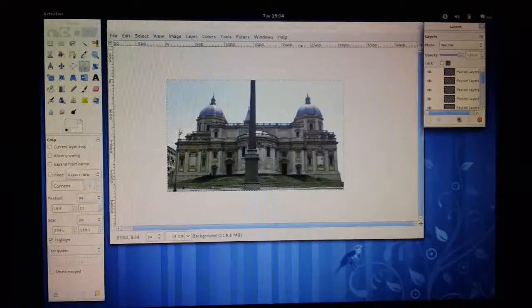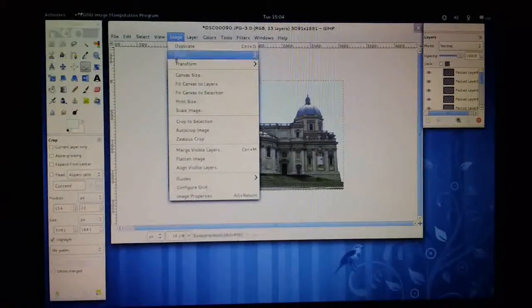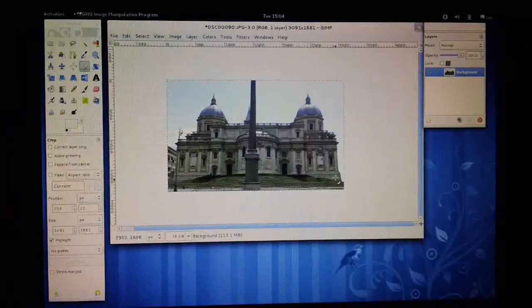Finally, when you're sure that you're not going to be doing any more editing, you can get rid of all these extra layers and merge them all into one layer by doing Image, Flatten Image. That'll combine them all into the one image that you can save off. I would advise that you first save off the layered version as an XCF file, which is GIMP's internal format, so if you ever find you've missed something you can come back and make additional changes.